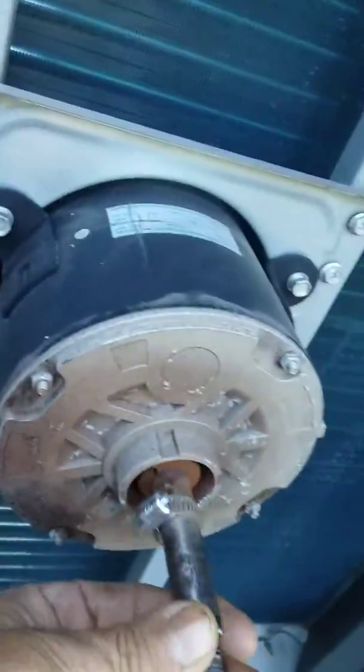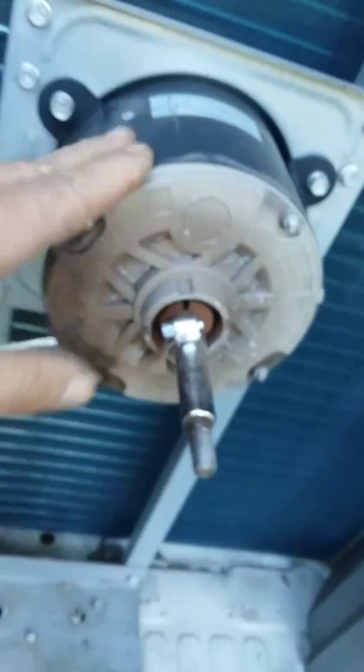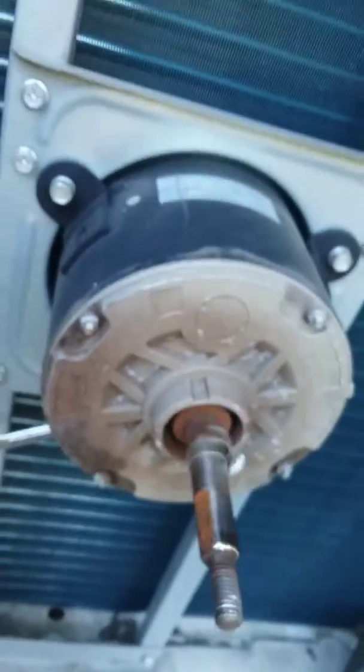Secondly, somebody worked on this before and messed up this fan blade. It's not fitting on the shaft and this motor is actually making a bad noise when it's running. So I'm going to repair the motor, repair the fan blade, clean the condenser, and this unit will be back up and running.